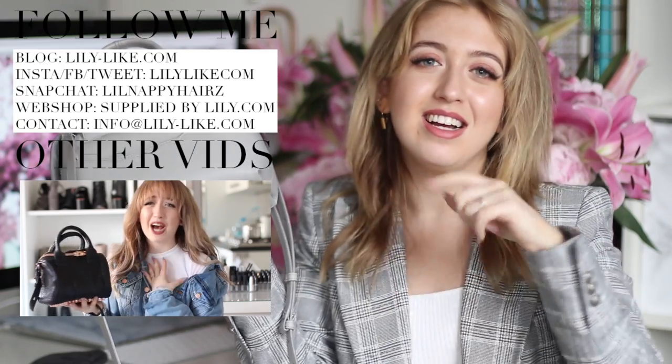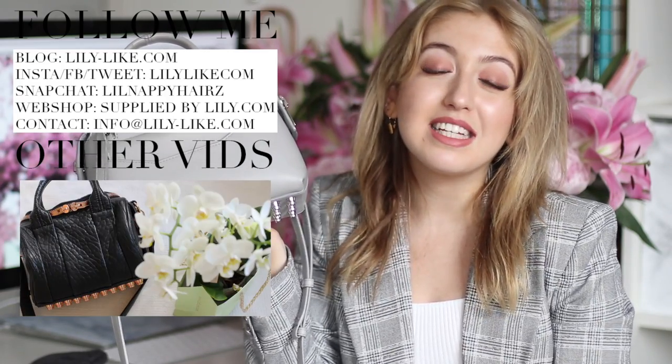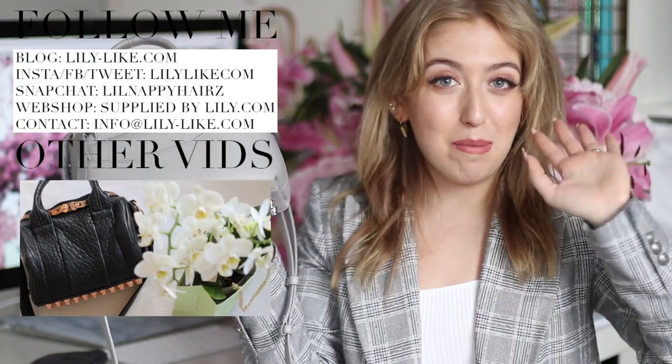So that's the end of this what's in my bag and bag review of the Alexander Wang Mini Rogue. I definitely love this bag — it's one of my favorites. If you want to watch more designer videos, I have a whole playlist with two other Alexander Wang bag reviews, a Gucci bag, and some shoes linked here and below. I hope you liked this video — talk to you later, bye guys!